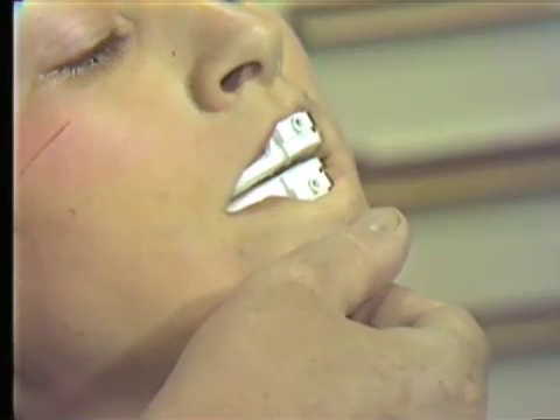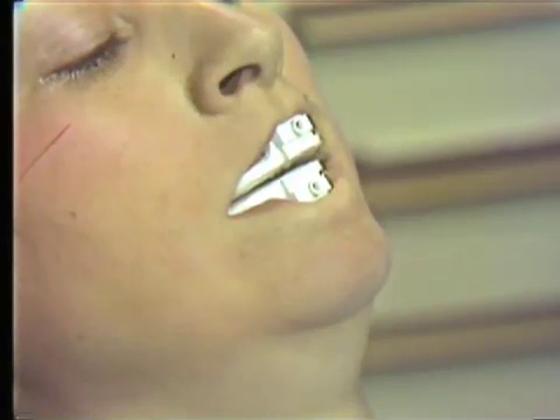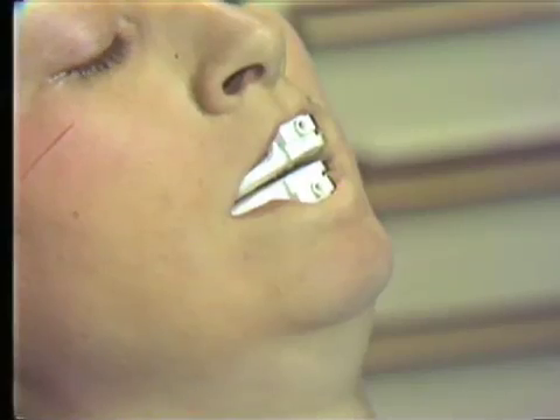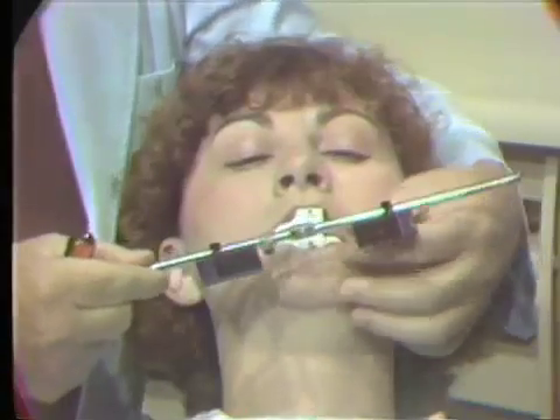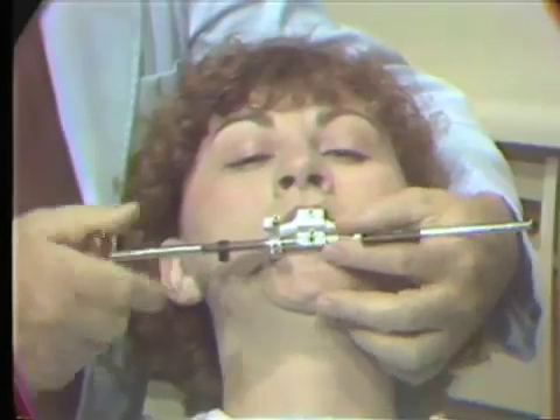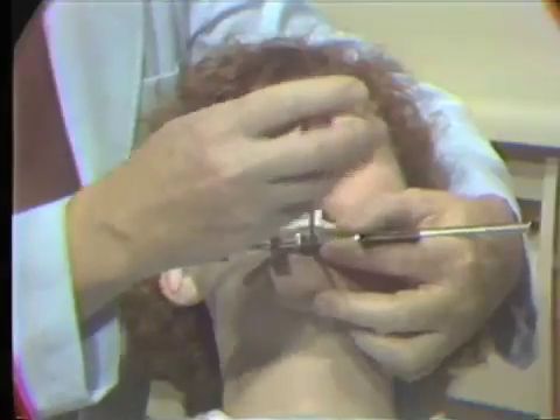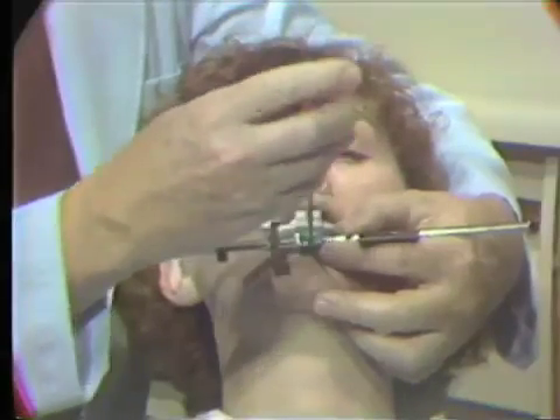Once the patient has practiced sufficiently, we can go ahead and start to orient the pantograph on the patient's face. We have two anterior recording tables that are attached to the anterior bar, which attaches to the mandibular clutch with one screw. Then we attach the anterior bar with the tables to the mandibular clutch.